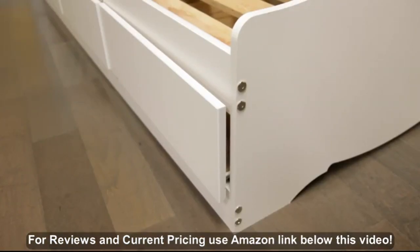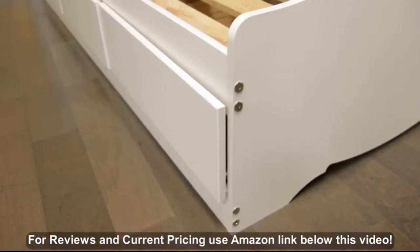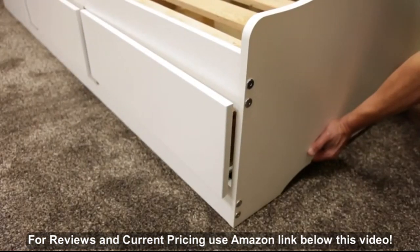On hardwood floors you just have to slide the bed to adjust the drawers, but on carpet you must lift the bed.